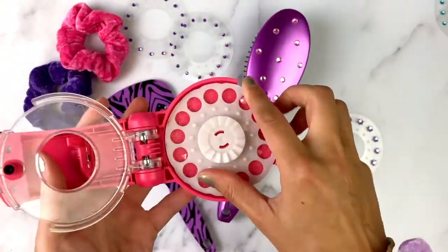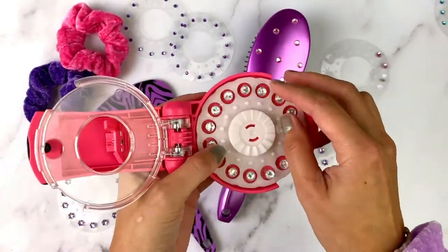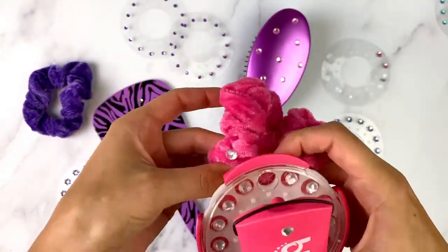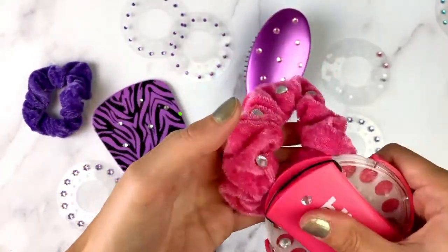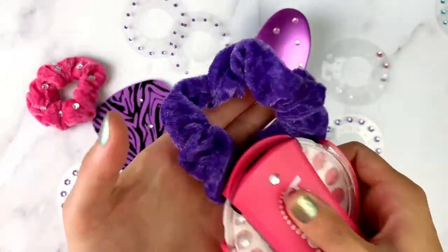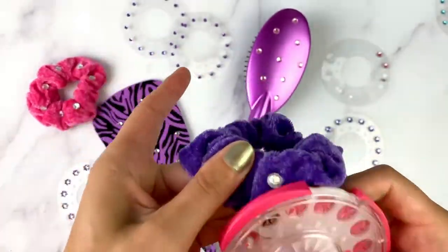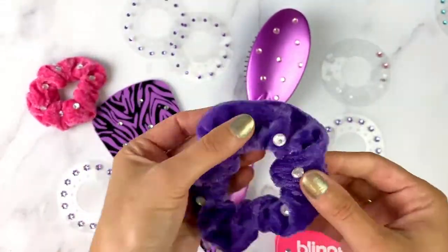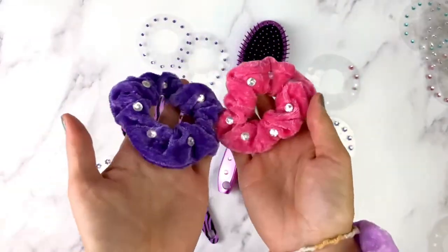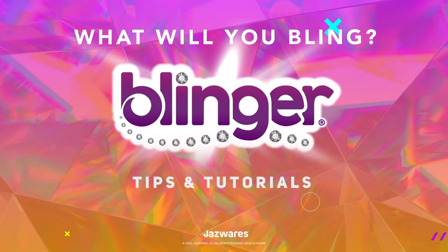Lastly, let's use some clear gems on our scrunchies. Okay, and all done! Look how they sparkle now. Thanks for watching, and see you guys next time on Bling It Up — what will you bling?